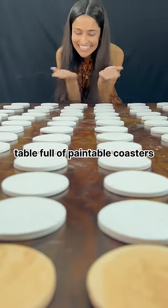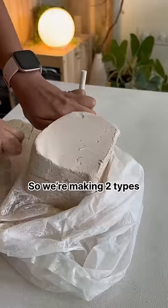Today I'm making a table full of paintable coasters for my friends. We're making two types of coasters.